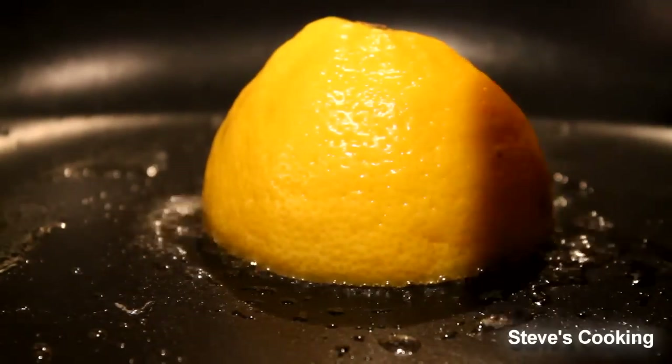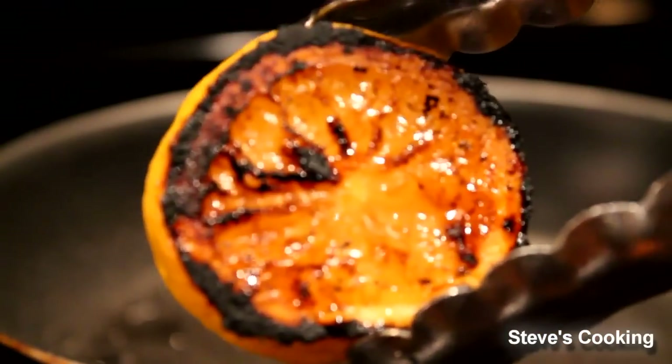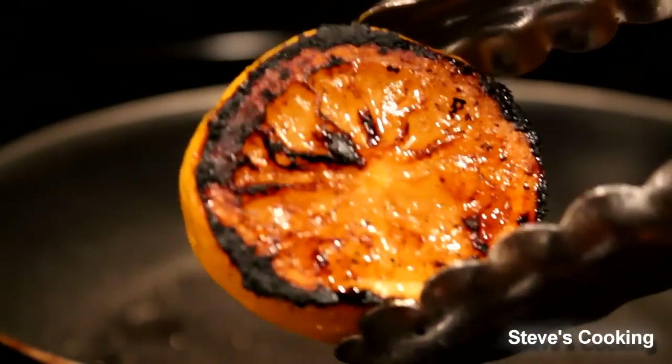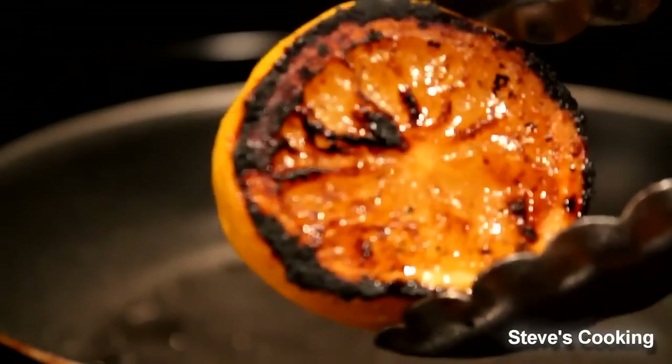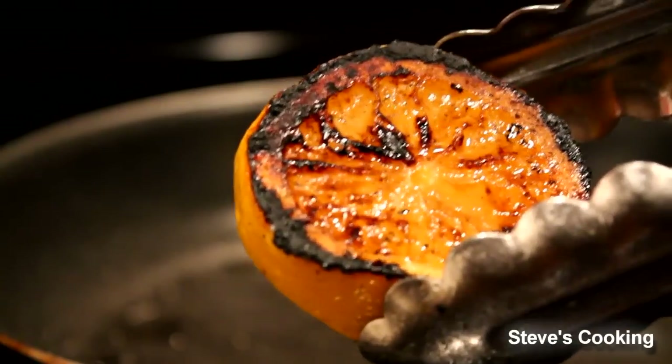Take advantage of your produce. Look at that — that's caramelized, beautiful and sweet. All those sweet lemony juices, and that's going to be fantastic when I squeeze it into the sauce.